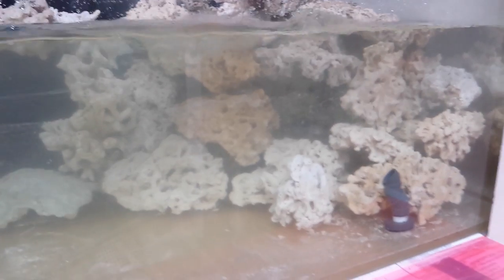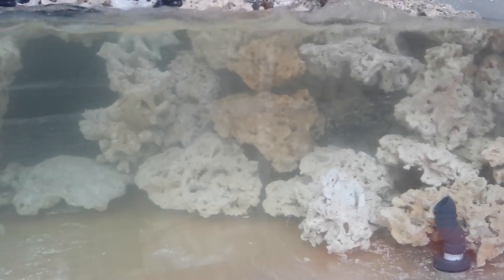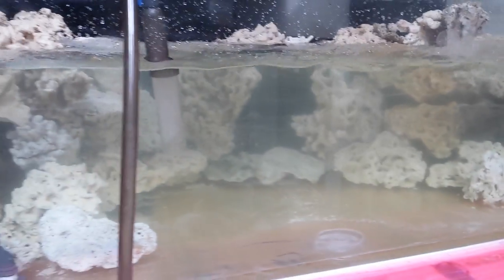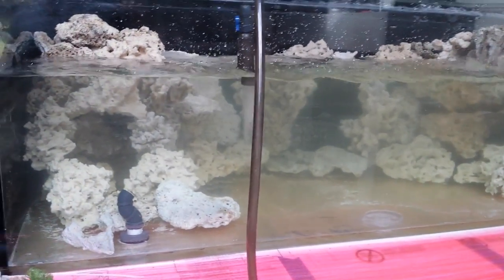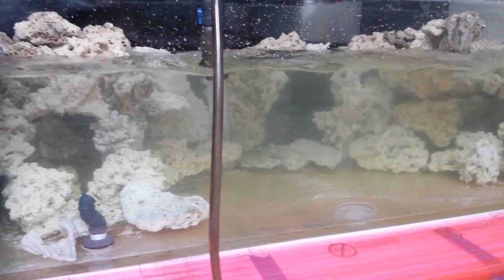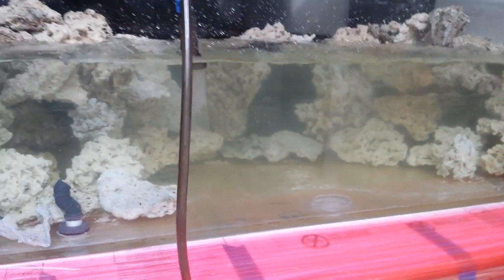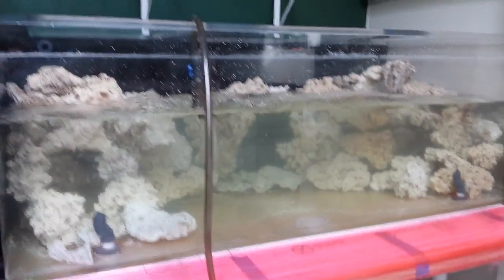I have a lot of faith in this product and the concept of it. This is the first time I've tried it, and I'm glad it's working out as I thought it would. The only true test will be once I get this thing full of coral — then we'll really see what it's doing.